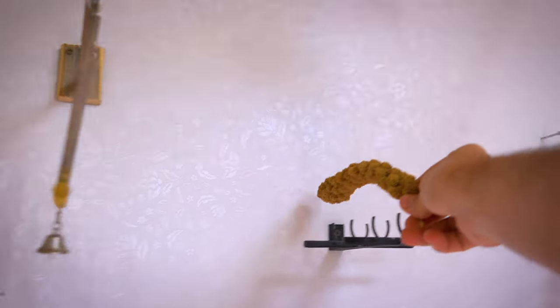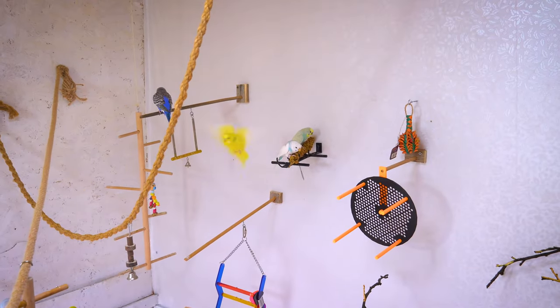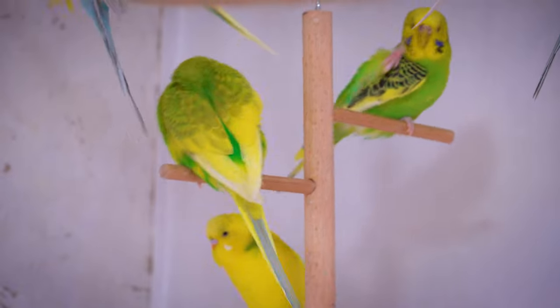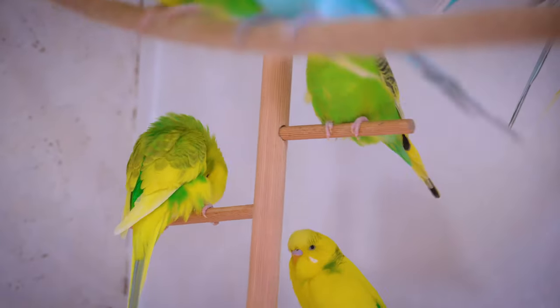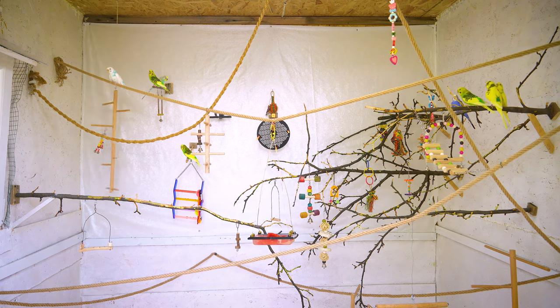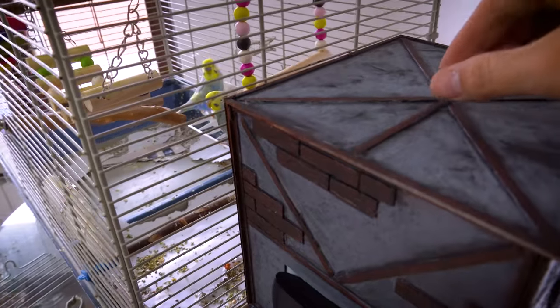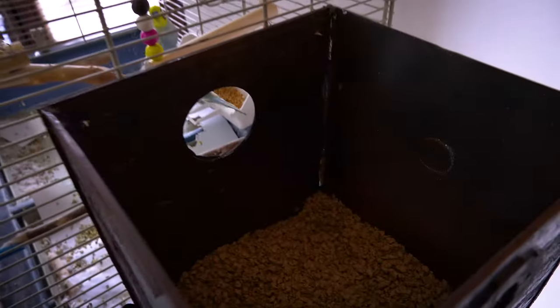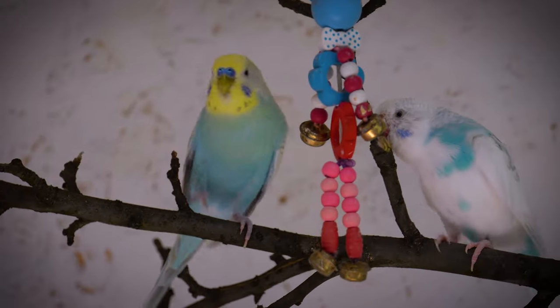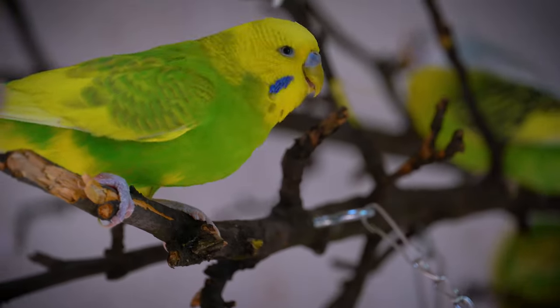As pet owners, we always want to provide the best for our feathered friends. When it comes to budgies, choosing the right accessories can make a significant difference in their overall well-being and happiness. From interactive toys that stimulate their mental agility to cozy nests that offer a sense of security, investing in budgie accessories enhances their environment and strengthens the bond we share with these delightful little birds.